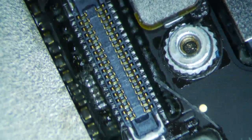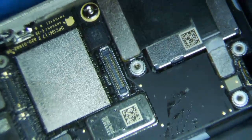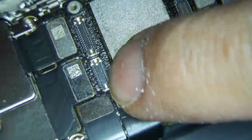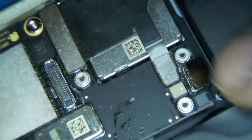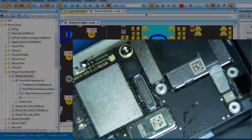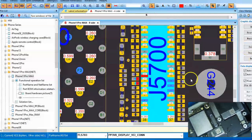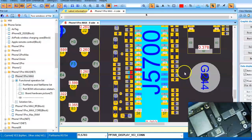This is the LCD connector zoomed in under my microscope. This is the LCD connector; this is the digitizer connector, which handles the touch; this is the ear speaker flex connector; and this is the battery connector. That gives you a reference as to where the LCD connector is. This is the same LCD connector under ZXW Tools — the schematics software that we use to diagnose and repair everything.